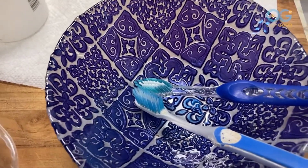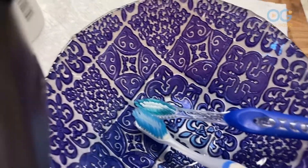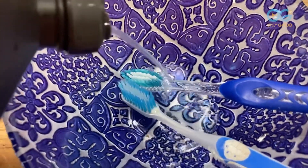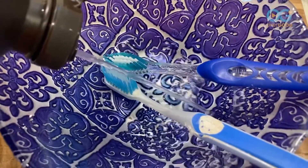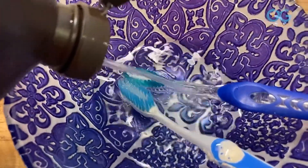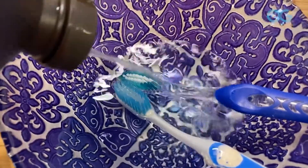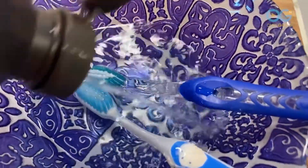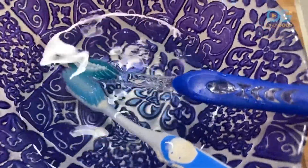One of the things that I love to do on a bi-weekly basis is clean my toothbrushes. It's simple — you just add hydrogen peroxide and let it bubble. This will eliminate nasty germs, all kinds of bacteria, and your toothbrushes will be nice and clean.